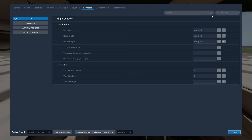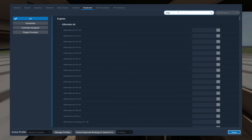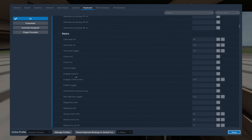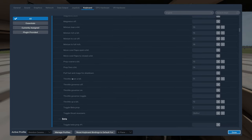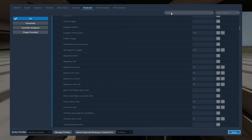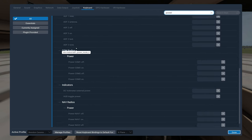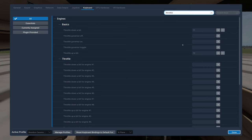Now let's set up a couple of other things — it's difficult to fly without them. Searching for throttle: we find throttle up and throttle down, currently assigned to F1 and F2. I'm going to reassign those. I'll search 'throttle' to find throttle up and throttle down.